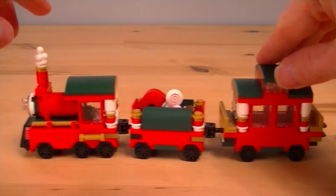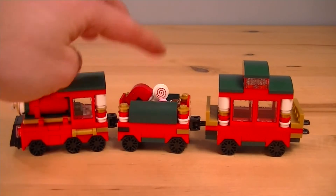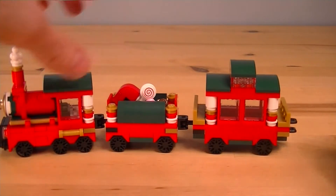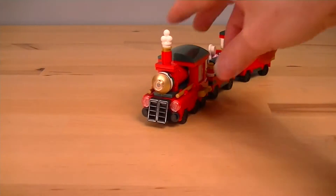So here is our Christmas Train. A very special free gift to LEGO store VIP members when you spend so much money. Depends on which country you are, how much money you spend. And it's got three carriages.